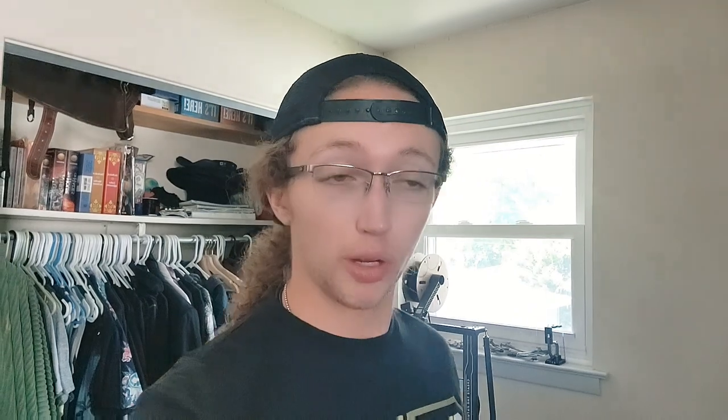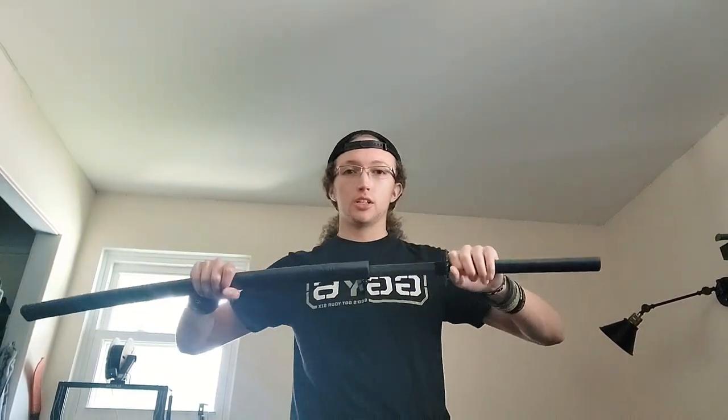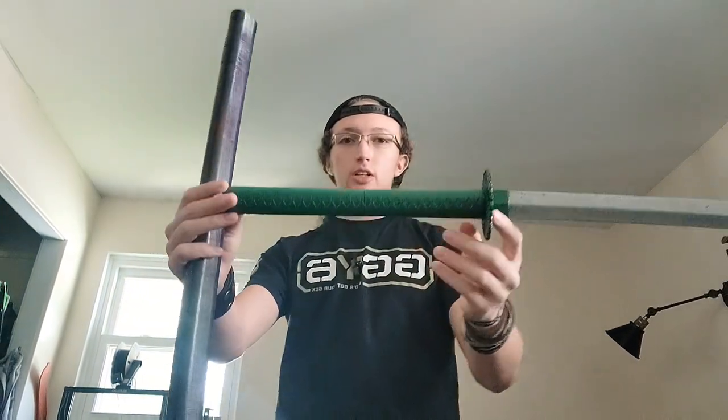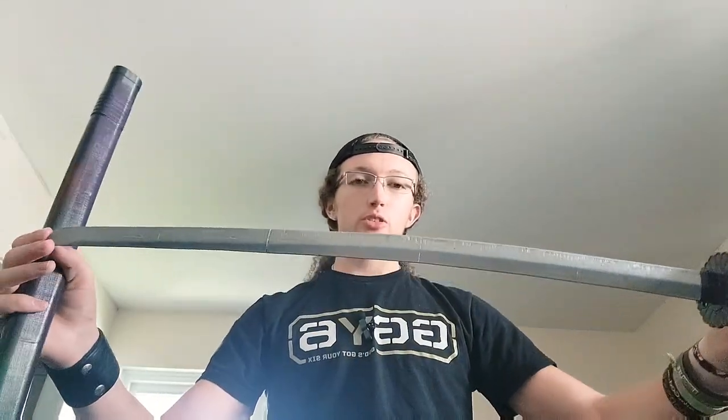The first sword I printed is this katana right here. Obviously not in this color — I've painted it since I printed it. I made it Joker style colors because I'm going to do a Deathstroke-Joker combination amalgam costume. The katana is printed with a full sheath, a hilt, and the full blade, which I painted fully silver to give it a metallic shine a real sword should have.